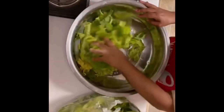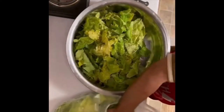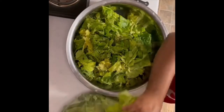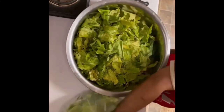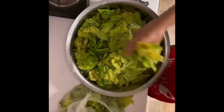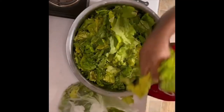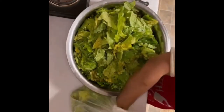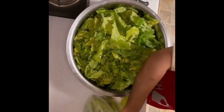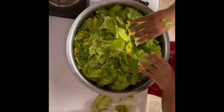All right, y'all. Here's my mustard greens. I got them washed about three, four, five times. Got the stems off of them. I'm going to show y'all how I do my mustard greens with the smoked turkey wings and the chicken broth and the onion, a little garlic. Y'all see my greens? They came out of my brother's garden — my brother picked me some mustard greens. I'm going to pick me some collard greens next week.